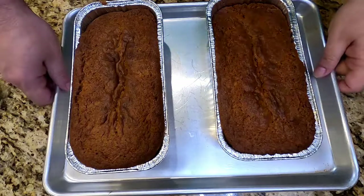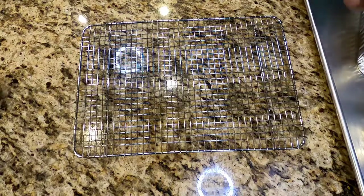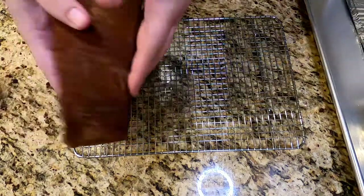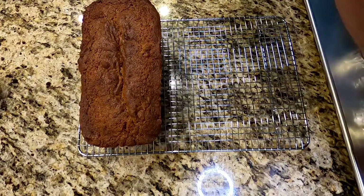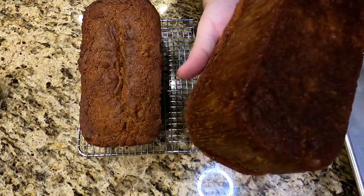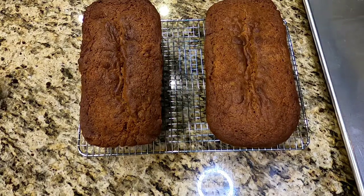I let these cool for about 20 minutes and now I'm going to transfer them onto a wire rack to fully cool down. You can use a plate or two plates to do this — be very careful, they are still warm, very moist, and they will fall apart and break. I got to admit I did stuff some into my face. If you have giant baseball mitt hands like me you can do it this way; otherwise use plates and be gentle. That is beautiful and they smell good.